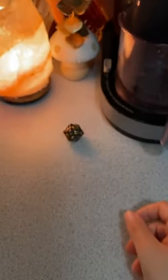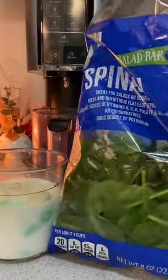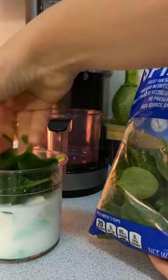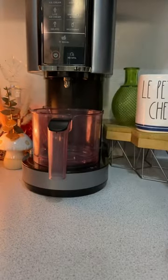Last but not least, roll for wild magic. Fourteen — spinach. We're sticking with the green theme. I'm considering blending this before freezing it, but isn't the Ninja Creamy a glorified blender? We're going to put it to the test.